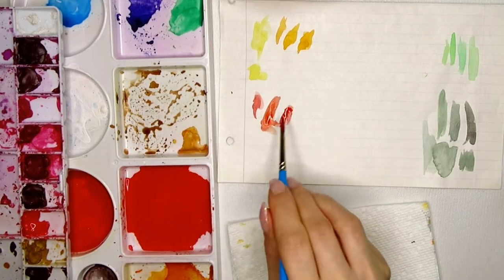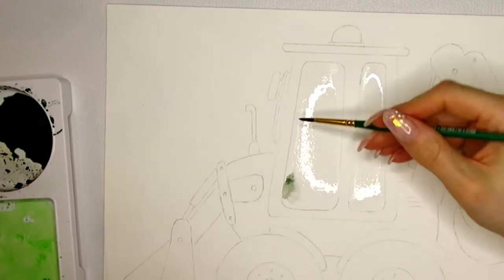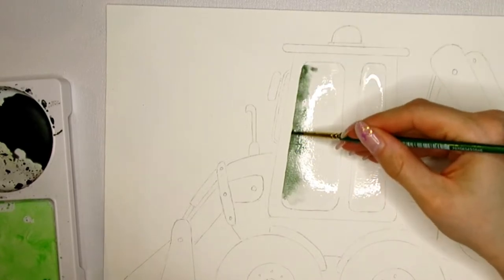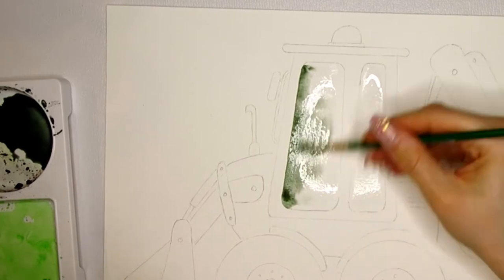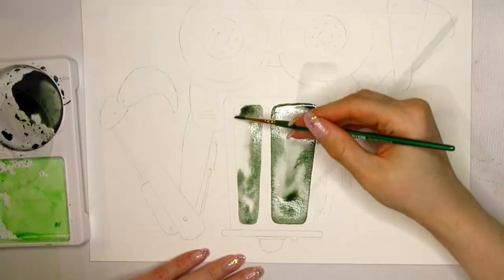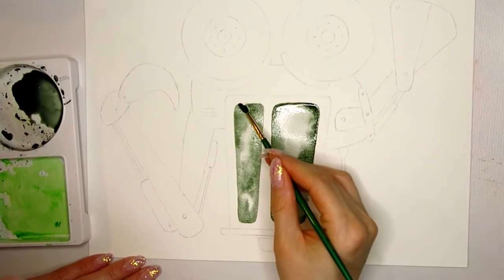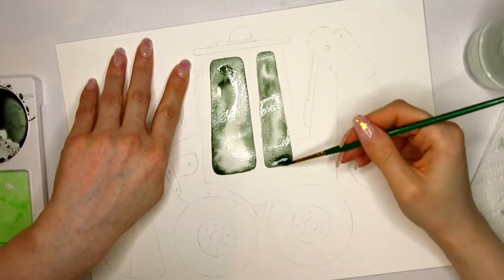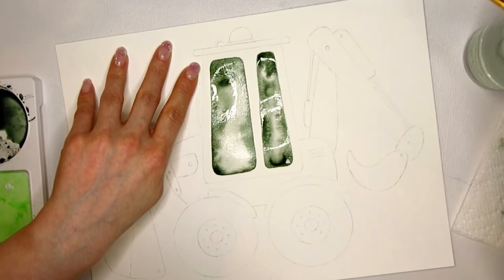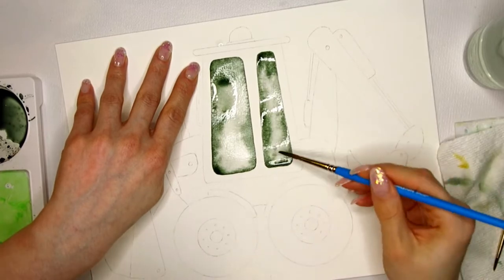Let's paint in the windows. I pre-wet that area of the watercolor paper because it gives me more time to work on it. The water does not reach all the way to the pencil line because I will close that gap with the pigment-filled brush. The pigment will run towards the center into the wet area, and the color towards the edge will be more intense. This method also makes it easier to create a straight line. I will help the pigment move around and intensify it in some areas.